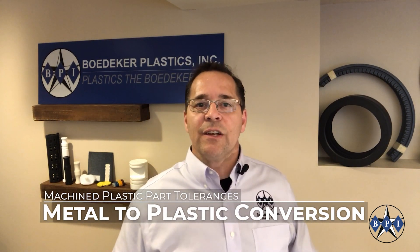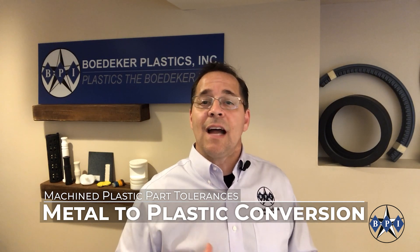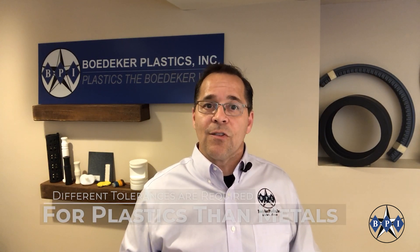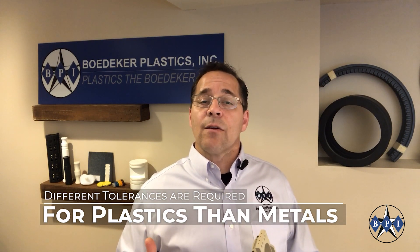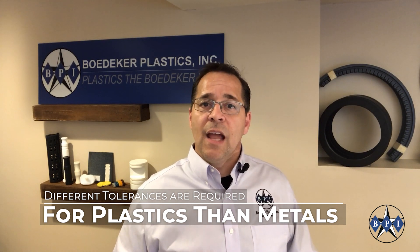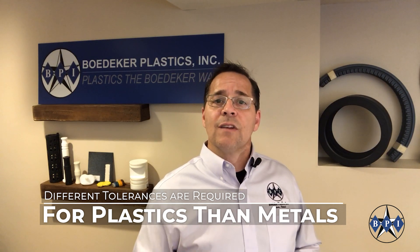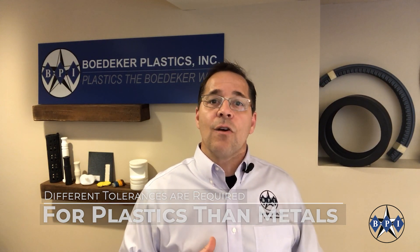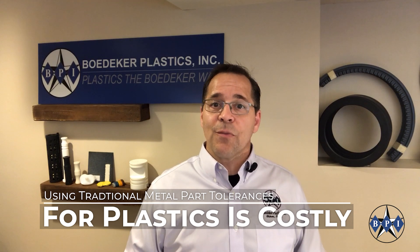We come across design engineers that are redesigning their parts from metals to plastics in anticipation of yielding all the great benefits of engineered plastics. And we often see a common mistake made around part tolerancing. The engineers start with a metal part print and some very tight tolerances on those parts, and when the components are redrawn or re-engineered into thermoplastic parts, they just drag those same very tight tolerances over onto the plastic part prints. And then they may run into trouble during the sourcing process when they get no quotes from their machine shops.